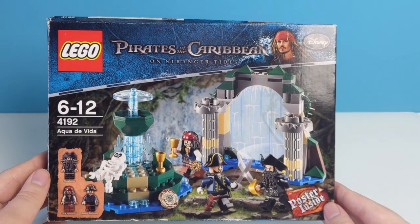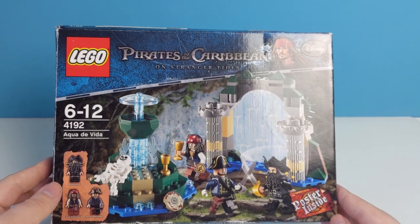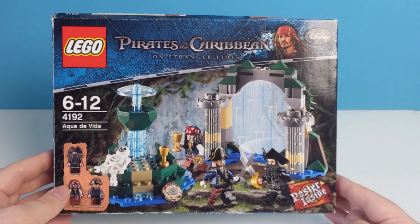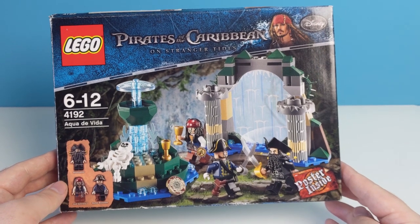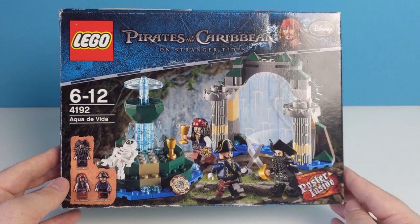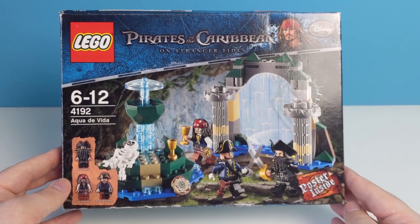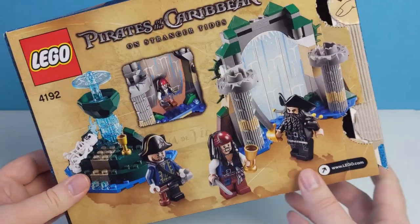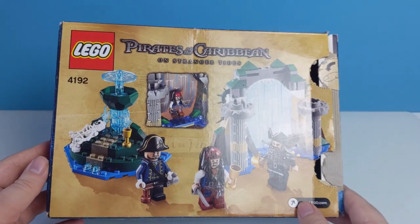Hi and welcome back to Cut the Graggle. Today we have another Throwback Thursday review with this 2011 set, the LEGO Pirates of the Caribbean Acqua da Vida. I recently reviewed another of these sets, the Isla de Murta. If you haven't seen that video yet, be sure to check it out — I'll pop a card up in the top right corner.